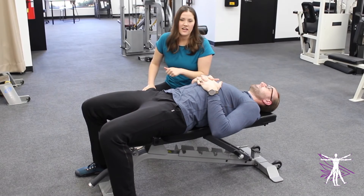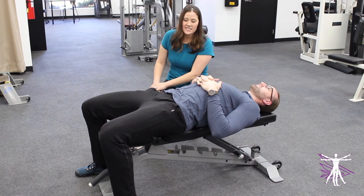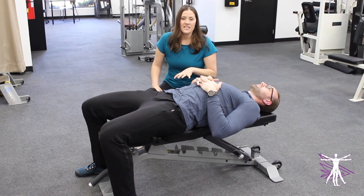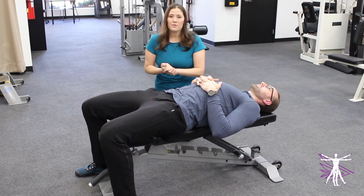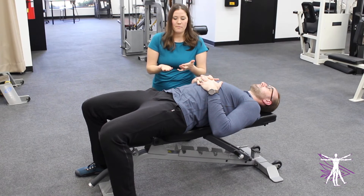When you lay down on a bench to get ready to do a dumbbell chest press, it's important that all areas of your body that aren't moving are going to be comfortable. One area that a lot of people don't really address is their low back.